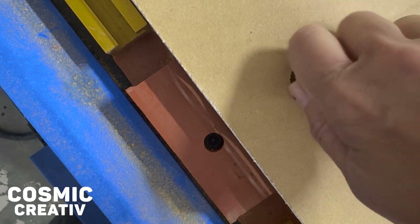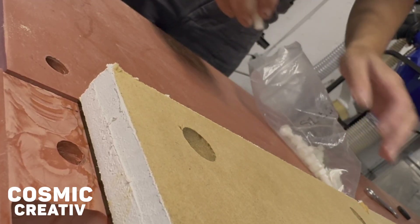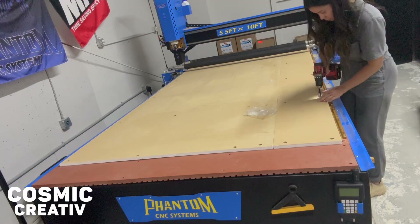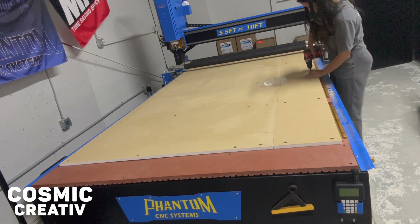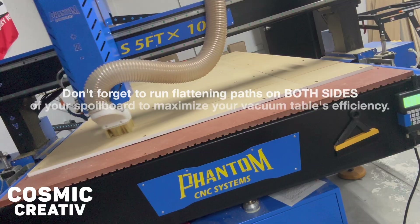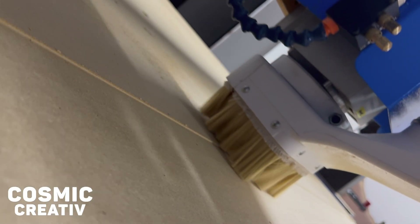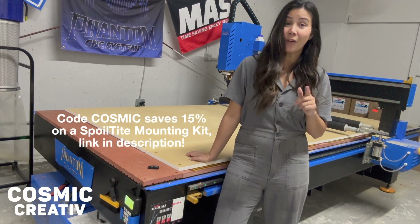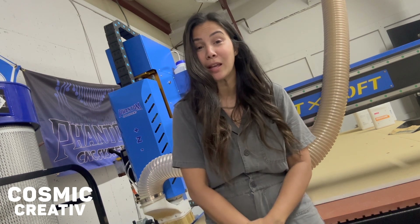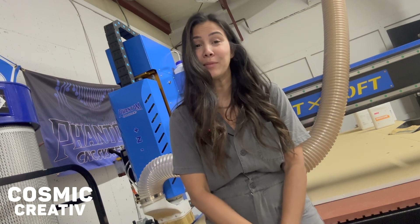Look how perfectly, quickly, and easily this spoil board is going down — that's because we used Vectric to perfectly align all our design files and set ourselves up for success when installing this new spoil board hold-down system with Phantom's spoil-tight mounting kit. Our spoil board is officially screwed down, and the last — most satisfying — part is to run your final flattening pass. This will give you a perfectly flat surface relative to your machine, and coupled with Phantom's spoil-tight mounting kit, you'll have one of the best-performing spoil board systems out there. Thanks for watching — please like, subscribe, and comment below!